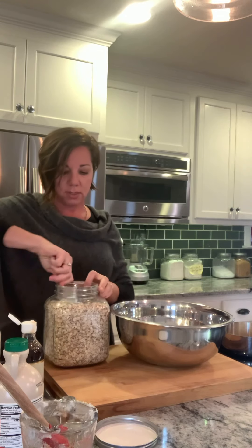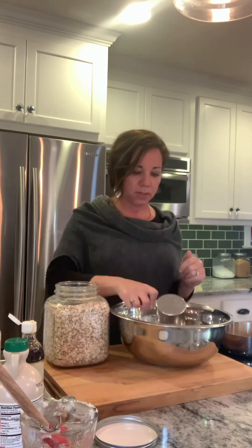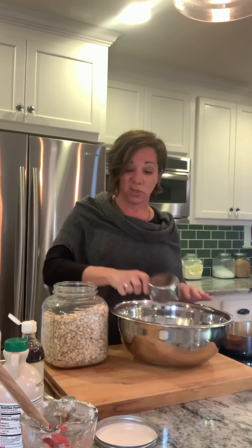In my bowl I'm going to put my oats — these are old-fashioned oats, not quick cooking. You don't want quick cooking; we want old-fashioned oats. Quick cooking oats are basically old-fashioned oats that have been chopped up — I want the whole oat. Six cups of those. We plow through old-fashioned oats; I get those at Costco too.